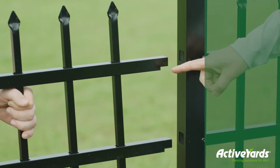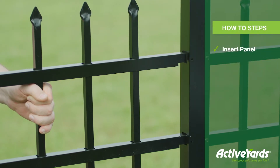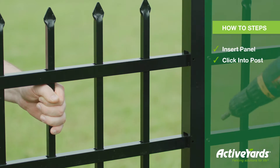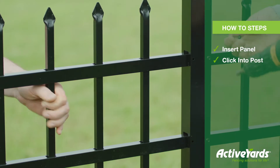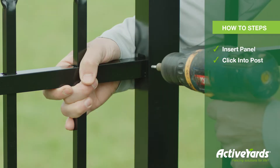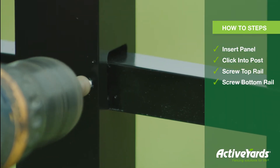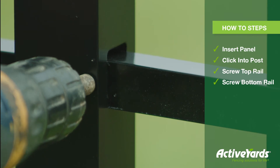Active Yards rails are notched with tabs so they lock into the posts once inserted. Just align each side with your post and insert until you reach the end of the notch. Next, you'll need to screw in the top and the bottom rail to the post for a secure fit, and you're done.